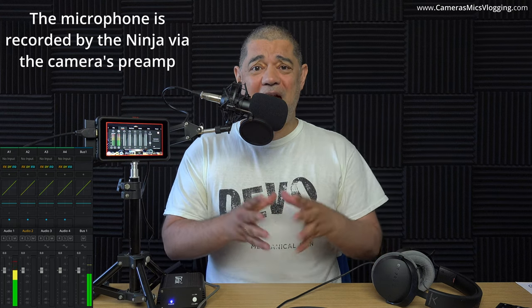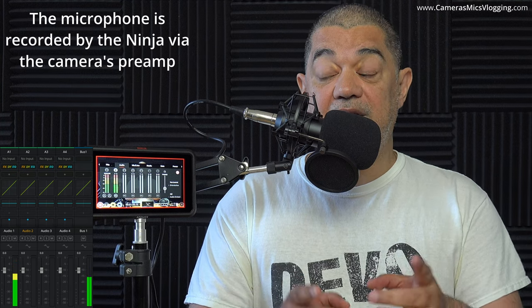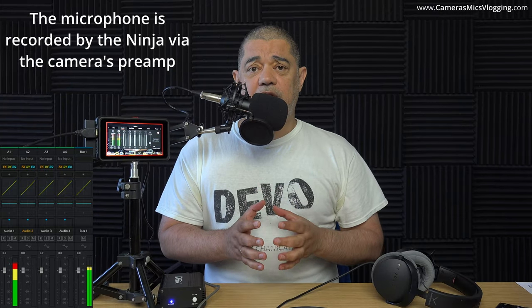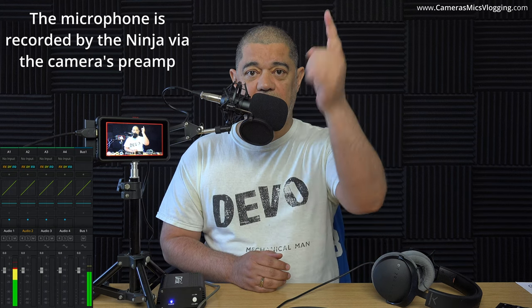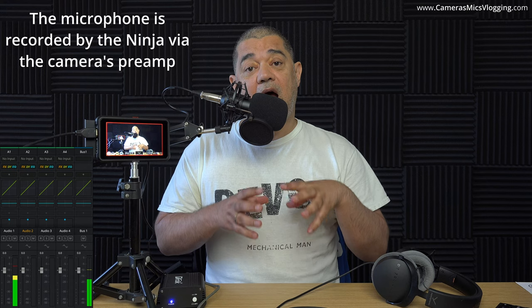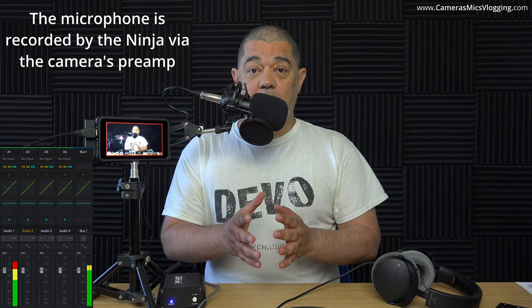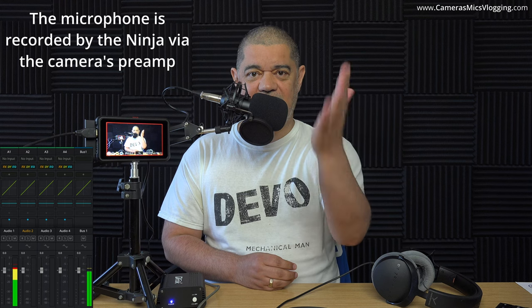I think that's probably everything I need to explain as I go along. So right now, what we are hearing is the audio, and we should be able to see it there on the Atomos. This audio is recording on the Atomos digitally — right now the audio is going into my camera, and then the camera is sending its video and audio down HDMI to the Atomos. What we should hear here is that this is really clean. What I'm going to do now is flip over to the exact same kind of level setting in the camera only.